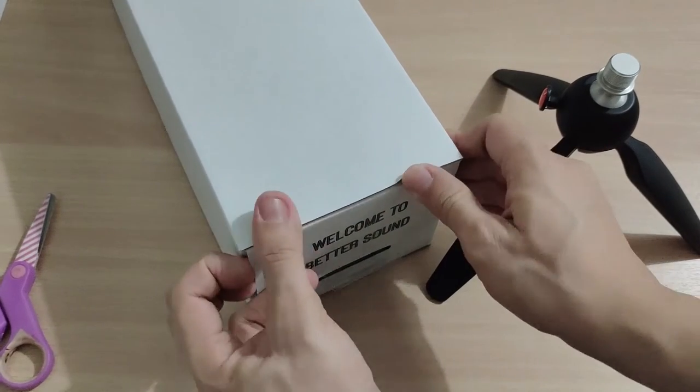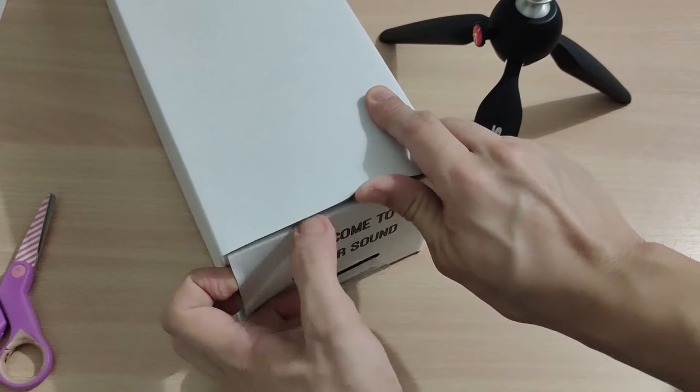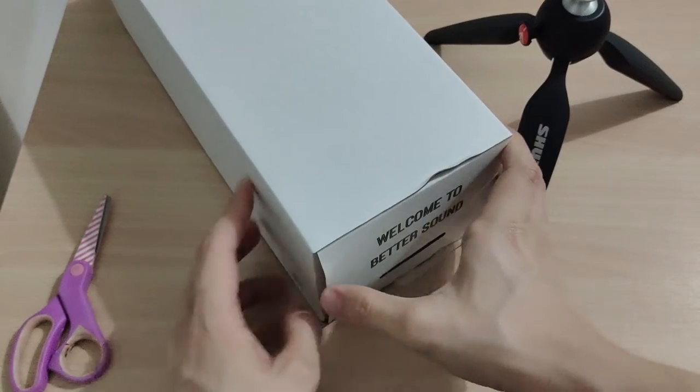I'm not really the best at unboxing — this is actually my first time unboxing, but I just want to share.